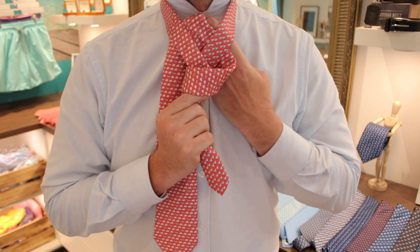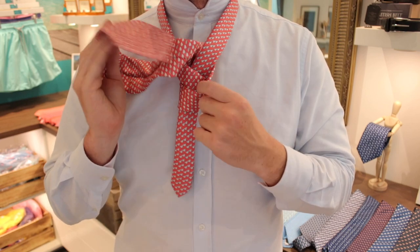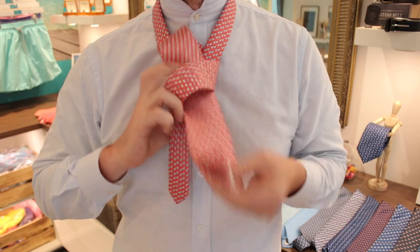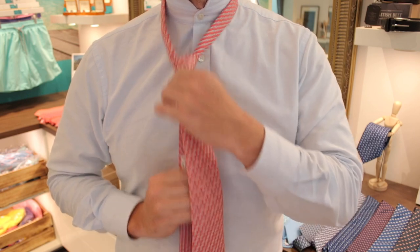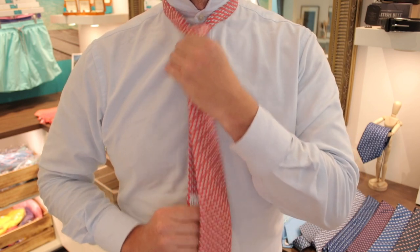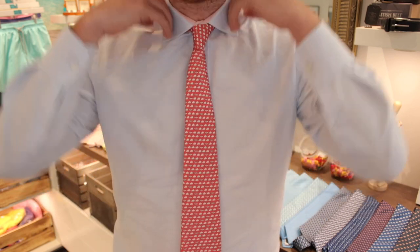That's the loop that we're going to tuck it through. Then we just put it through the V and tuck it through the loop we've made — simple as that. Then it's just a case of making sure it looks nice. There you have it: the perfect four-in-hand knot.